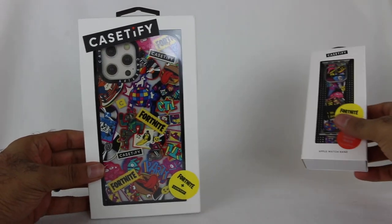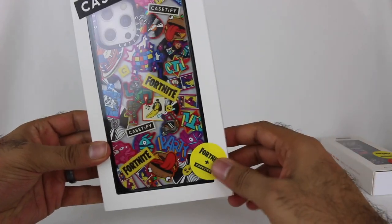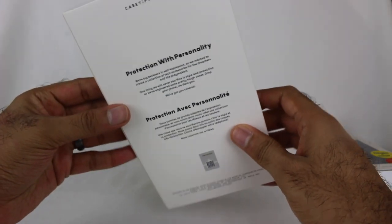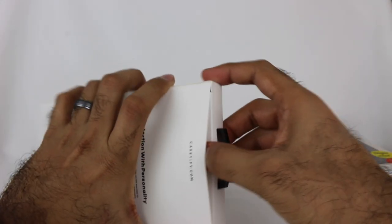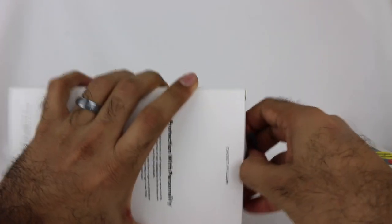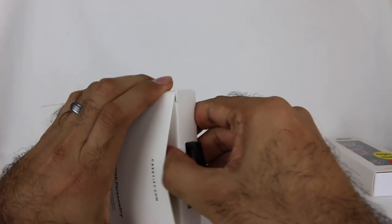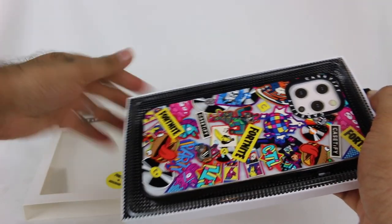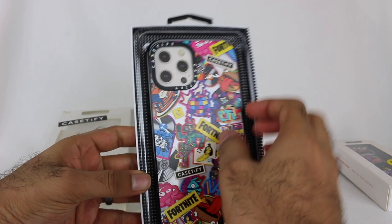Let's open these up, starting with the phone case. There's a Fortnite plus CASETiFY sticker on the top, but otherwise it's standard CASETiFY packaging. Let me pop this thing open — it's very tightly wrapped. There we go, it slides right out. That's really cool, it's very vibrant!